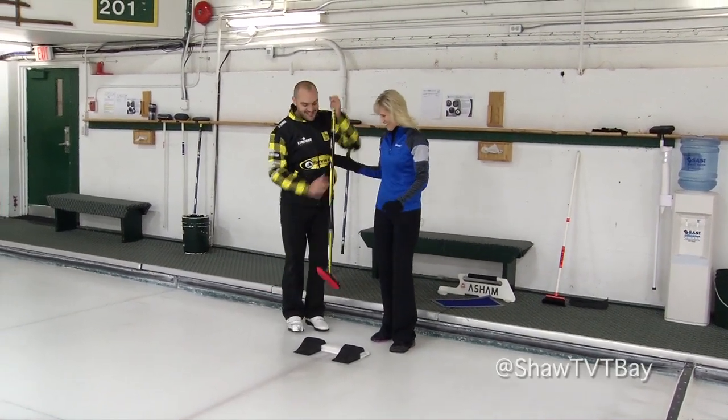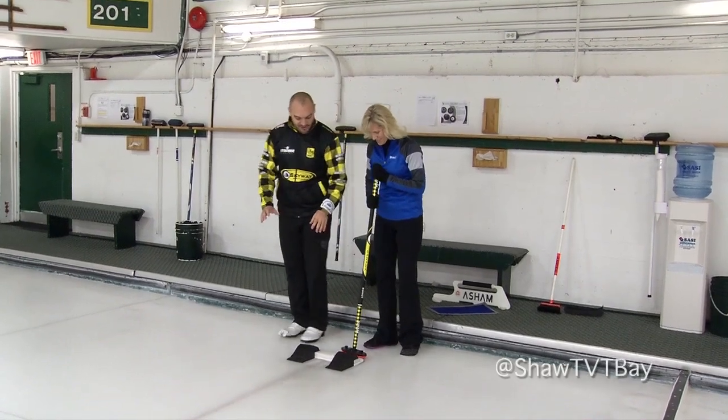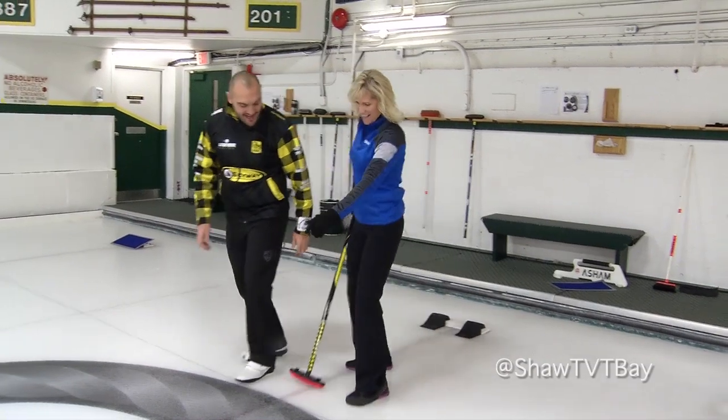I'll give you a broom for stability — not a stick, like I called it before. So now if you want to push off, you can kind of lean. There you go — you got a slide.